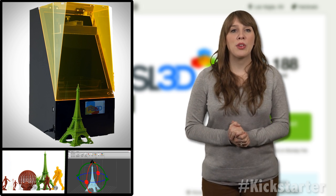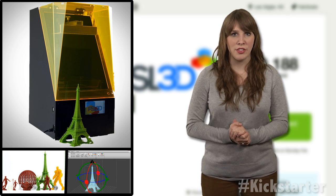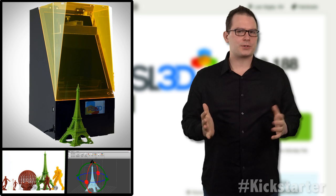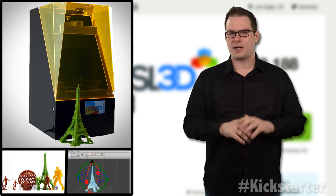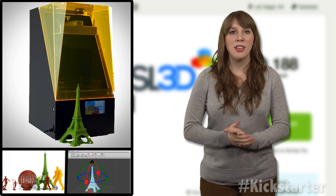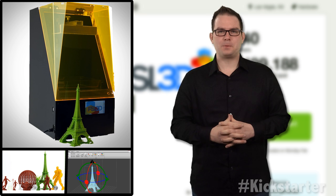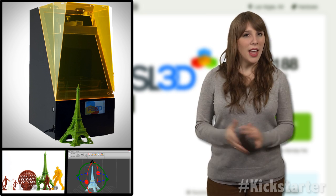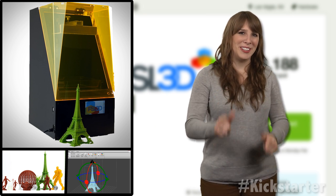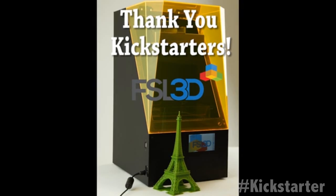The 238 backers must agree because they have raised more than half a million dollars with 13 days left to go. But the team at Full Spectrum Laser has no hesitations about on-time backer delivery — they're already on their second successful Kickstarter campaign after raising $259,000 for a laser cutter and engraver in 2012. For more information, click the link below, and until next week, keep on crowdfunding — 3D printers that are precise, reliable, and affordable to everyone.